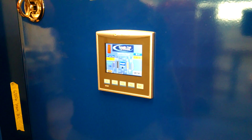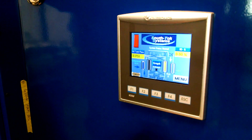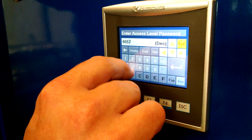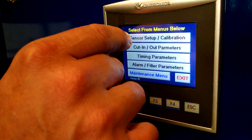How to set up the oxygen analyzer cell on a nitrogen generator. Hit the menu button, put in your password — 6557 — enter, go to your sensor setup.